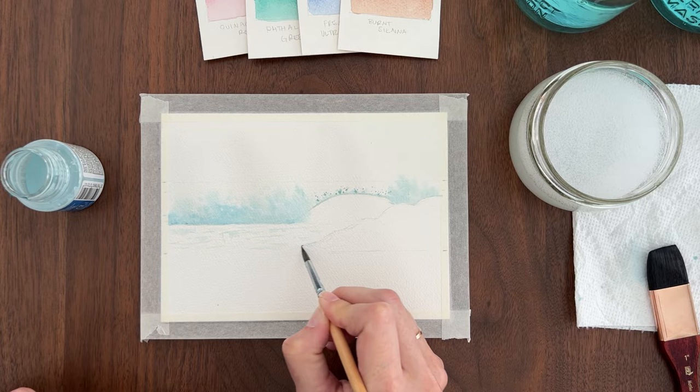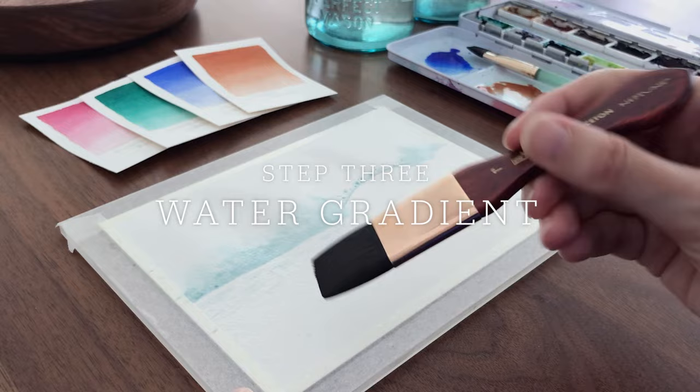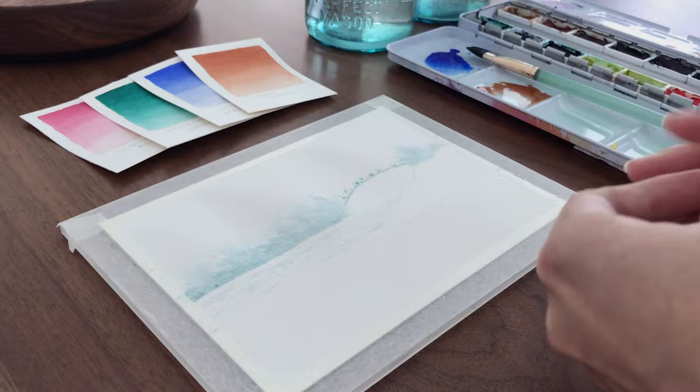Alright, that's it for our masking fluid. We need to let that part of the paper dry completely before we do anything else. While the top part of the paper is drying, we can work on the bottom part which is the foreground water. I start by wetting the area below the wave, avoiding the rocks.